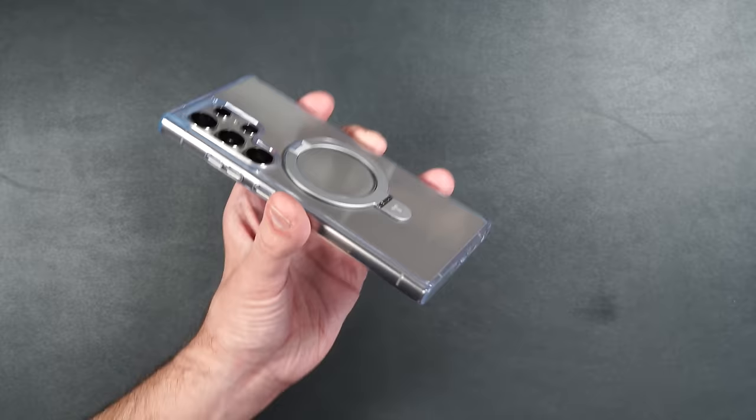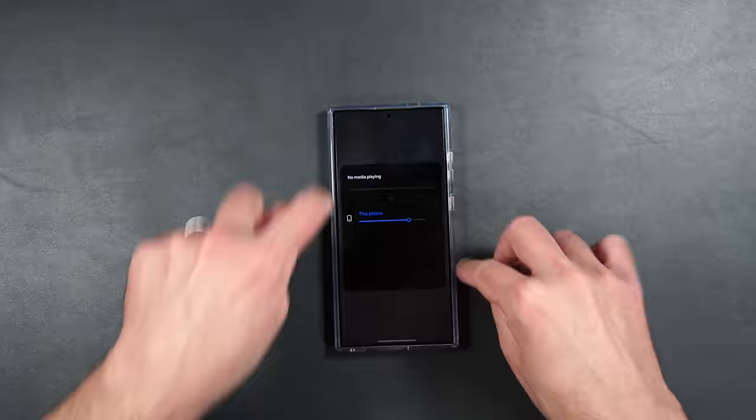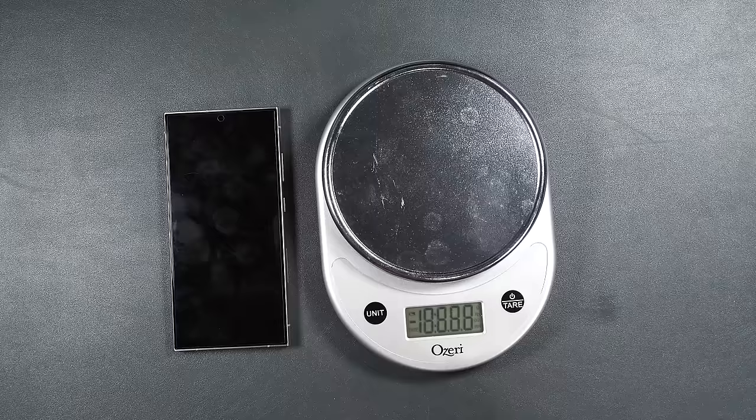It also has little ridges in the corners so when you put your phone on its back, it doesn't rock around when you tap the screen. If you're wondering how much this case weighs, it comes in at 49 grams.